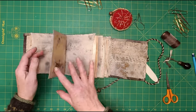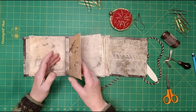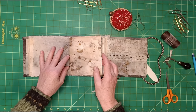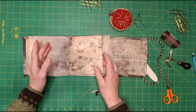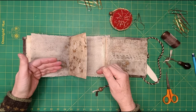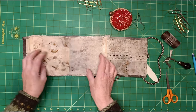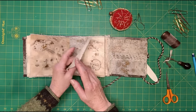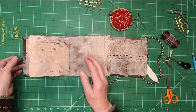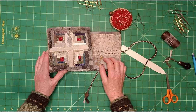Meanwhile, I hope you liked the Wonky Log Cabin Journal and the cloth and paper together. Obviously you can use all different papers and all different cloths, but I wanted to use all my rusty cloths. Sorry about the wounds! Thank you very much for watching and I look forward to you joining me next time for more Cloth Tales. Bye-bye.